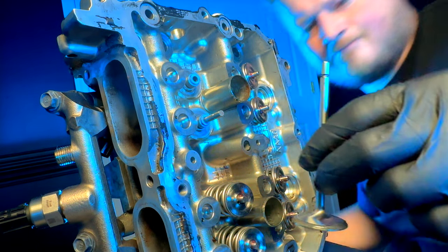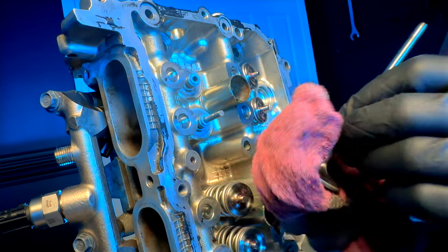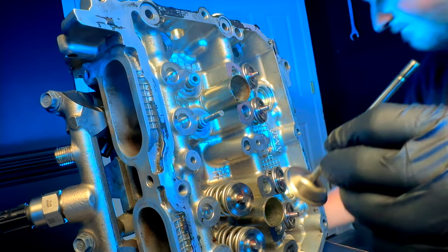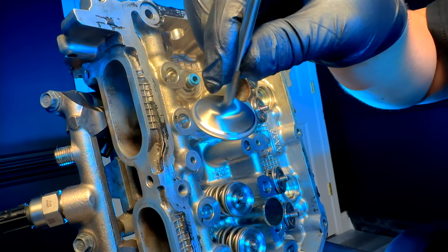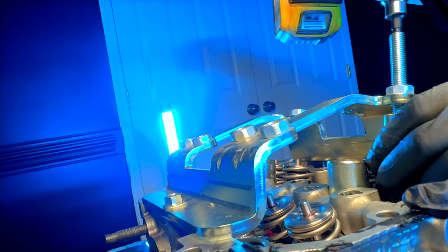So this is what I'm talking about — consistency around the valve, if you can see it here. See that hazed portion where it's not shiny there on the face of the valve? That's basically where that grinding compound has been grinding off. See that little ring around the face of it? That's what I was talking about.